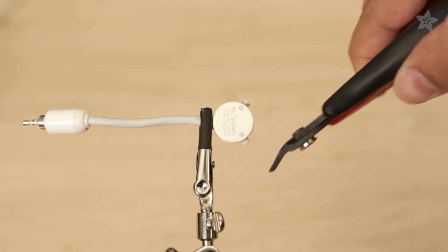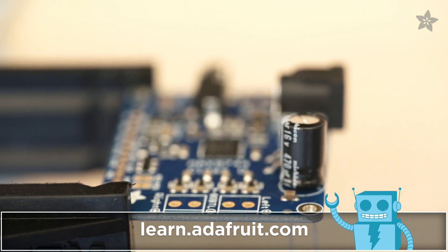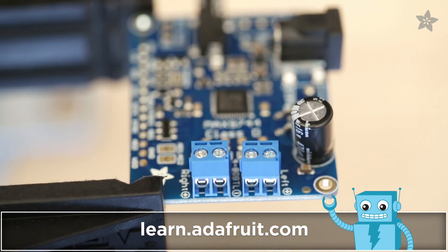We can upgrade these old school Apple Pro speakers and hook them up to this bodacious amplifier by following our circuit diagram on the Adafruit learning system.